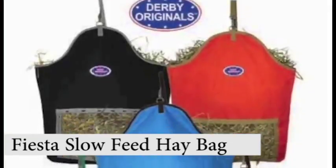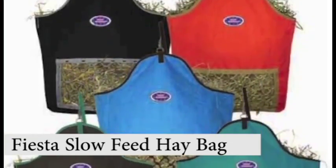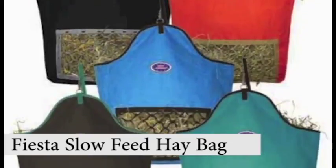This bag comes in a variety of color combinations to add flair to any trailer or stall. Get yours today!